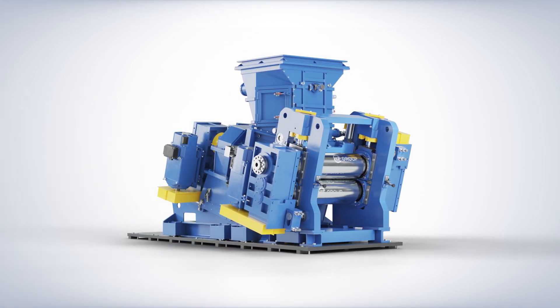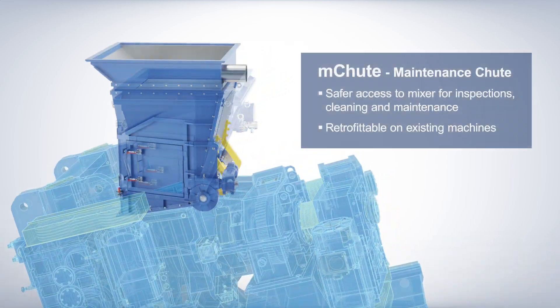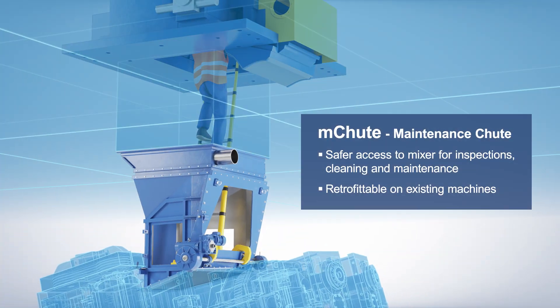Innovative maintenance solutions are now available for the Convex extruder. The latest developed M-Shoot offers safer access to mixers for inspections, cleaning, and maintenance.